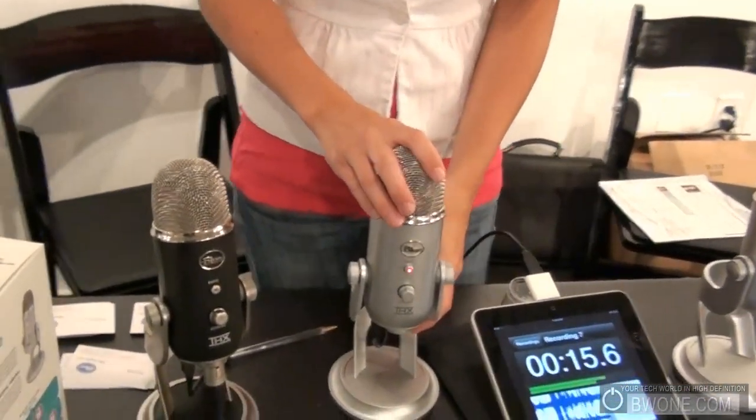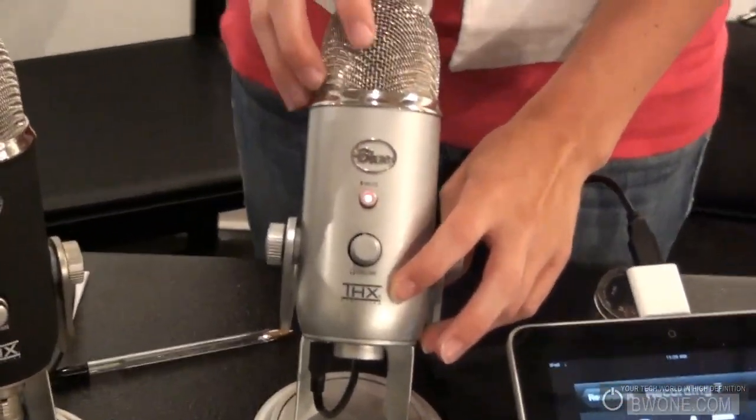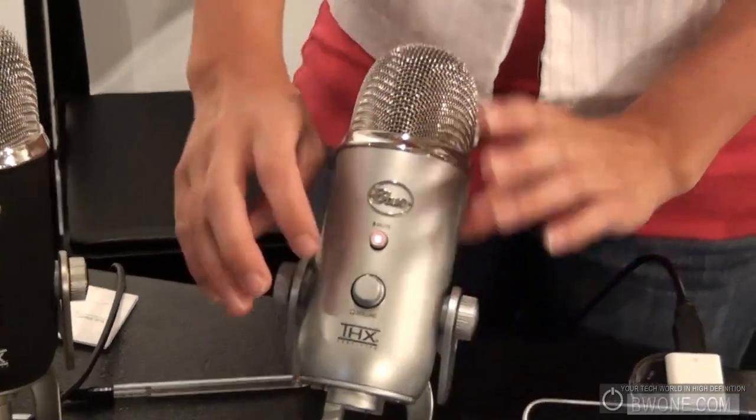Bowman here from BW1.com. We're here with Hillary from Blue Microphones. We're going to check out their Yeti microphone. This is our flagship USB microphone. It is the first ever THX certified microphone, and it went through the THX certification to give great sound.